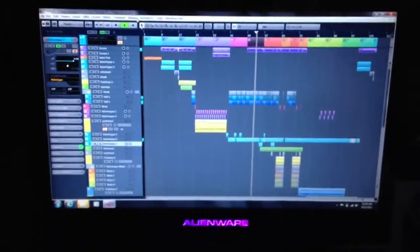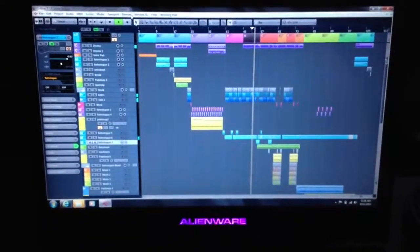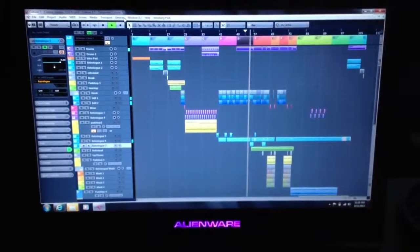Alright, I'm finally up with my mobile studio — kind of excited. So now I can go out and do some recordings when I need to.